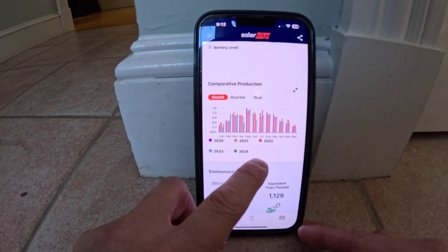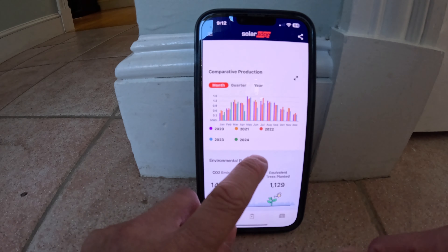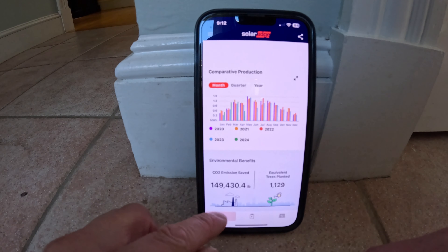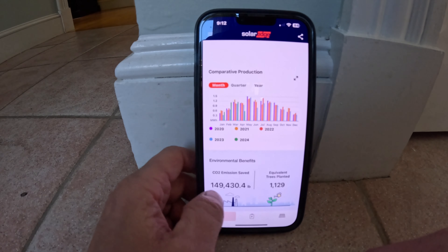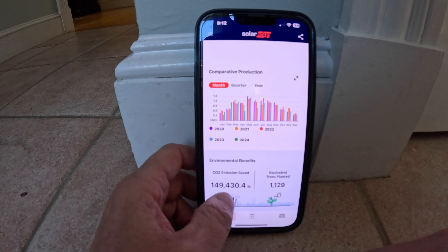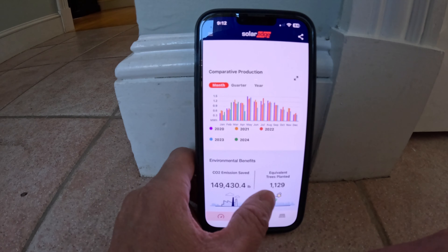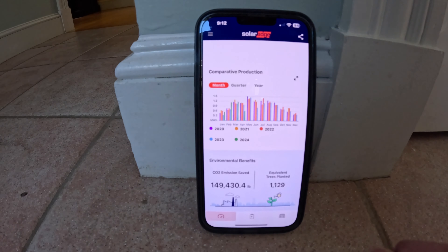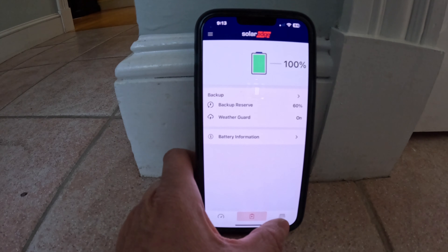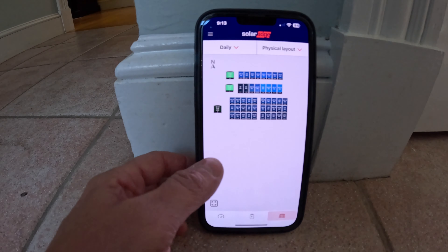This view shows multiple years of data. The reason these graphs aren't perfectly consistent is because I've added panels over the years — the garage panels were added later and I actually expanded further this past year, so I've had four major expansions. The app also gives you how much CO2 emissions you've eliminated and the tree-planting equivalent — over 149,000 pounds of carbon dioxide and 1,129 trees planted equivalent. It also shows battery information and how much backup reserve you want to maintain in an emergency, which you can adjust.